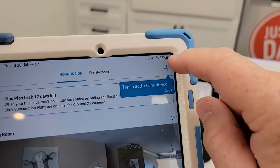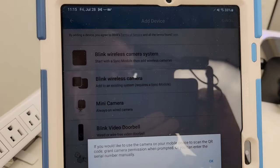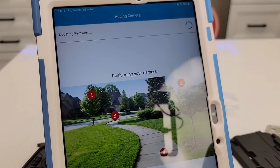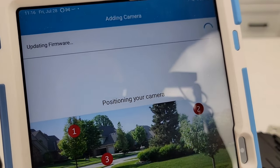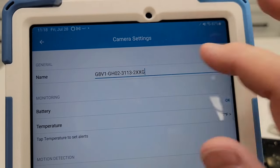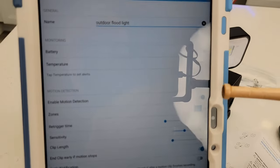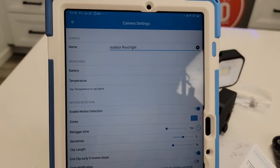Once you're in the app, you're going to click this little plus button right here and add a Blink wireless camera. Give your phone permission to use your camera and then point your camera at that QR code. Mine is updating the firmware right away on the camera, so that might take a minute. It gives it some weird name — you're going to want to go in and change the name right away. You can also check the battery level, the temperature, and enable motion detection zones that it's going to record. There's a lot you can do in the camera settings.